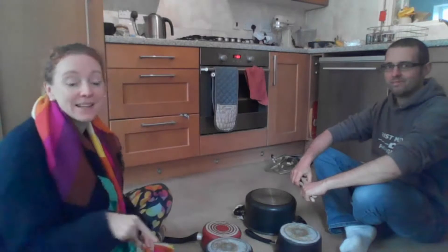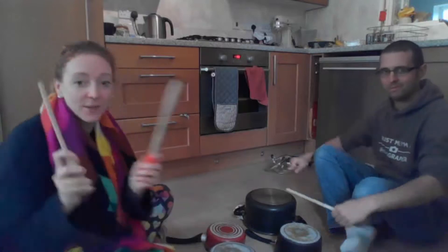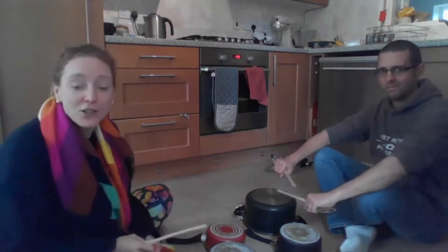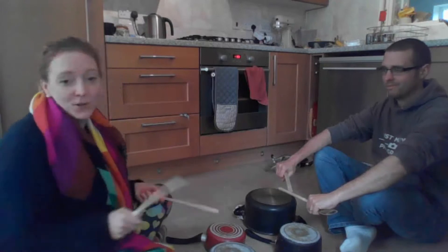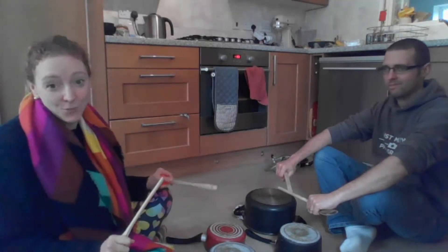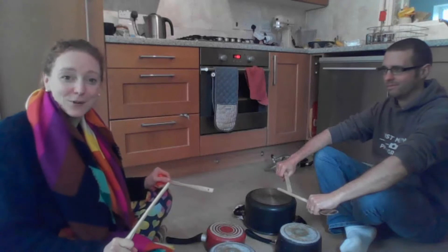He's going to play a rhythm and we've got to try and play it back and see if you can do it better than me. All you'll need is two things that you can hit. Now we're using things in the kitchen — some wooden spoons. You can use two sticks or two pencils, and we're doing it on saucepans because it sounds louder and it's more fun. But you can just tap them on the floor or even use your hands on a table.